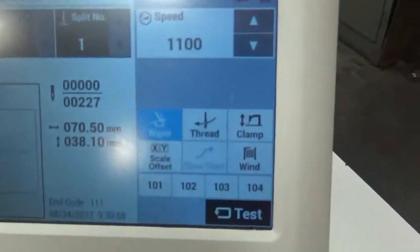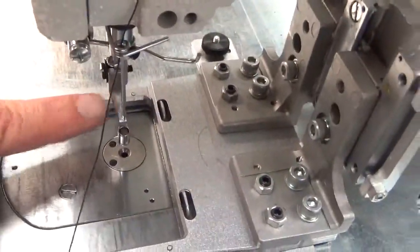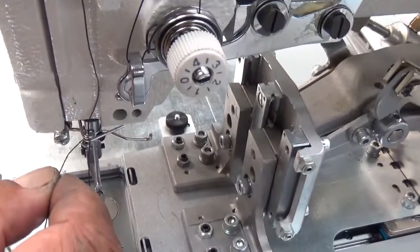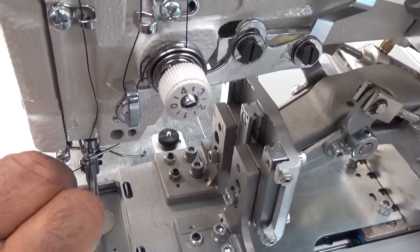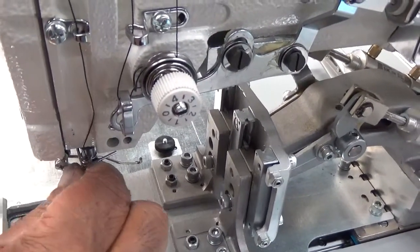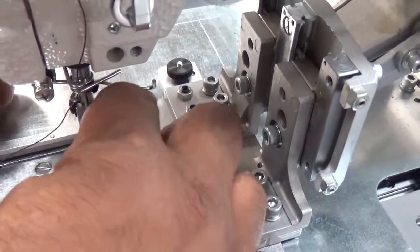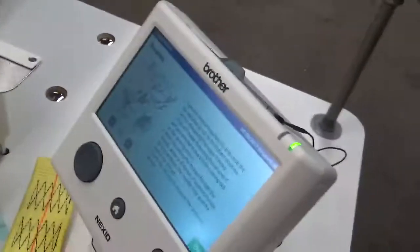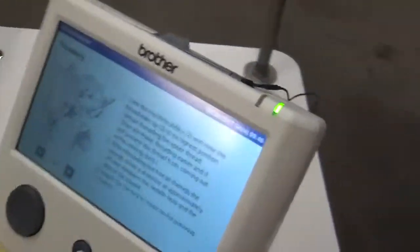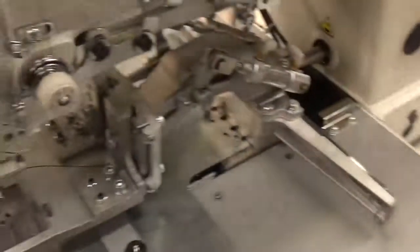If you want to thread the machine, there's a button here to thread. When you press that, the clamp's going to come down and the jump foot — this is the jump foot here — is going to come down so you can thread the machine. You go through that top little guide. When you press that threading switch, it comes up with a whole display of how to do this. When you're all set, you press that back and the clamp will come up.